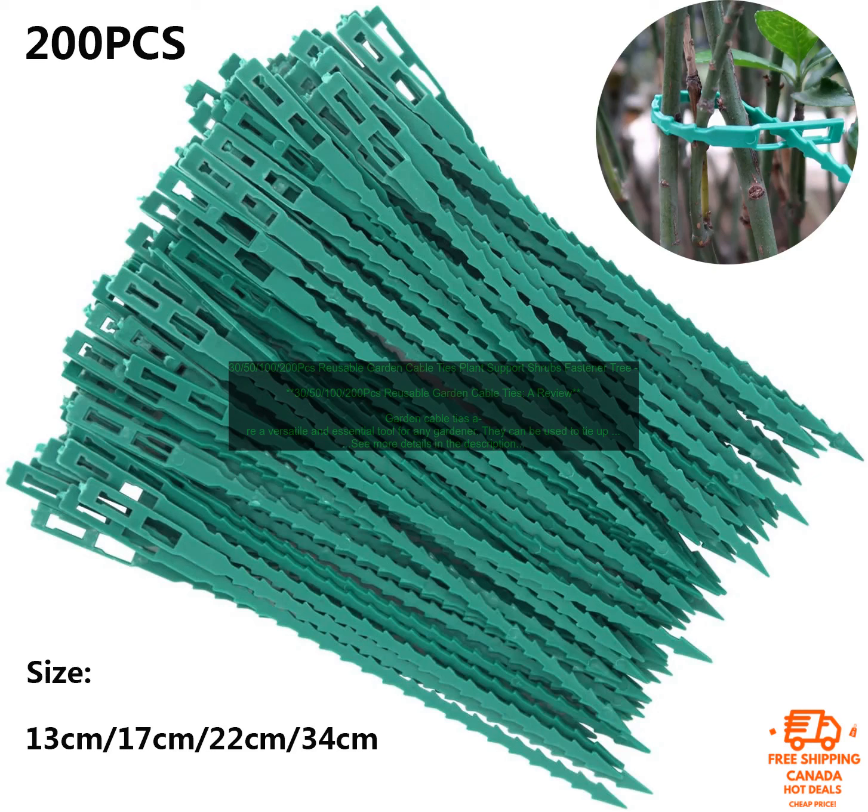Overall, the 30, 50, 100-200 PCs Reusable Garden Cable Ties are a great choice for gardeners of all levels. They are made from durable nylon, are available in a variety of sizes, and are easy to use. These cable ties are perfect for tying up plants, supporting shrubs, and even organizing garden hoses.